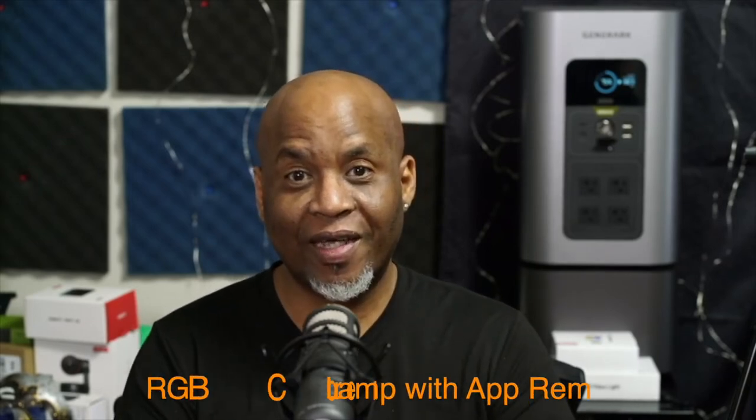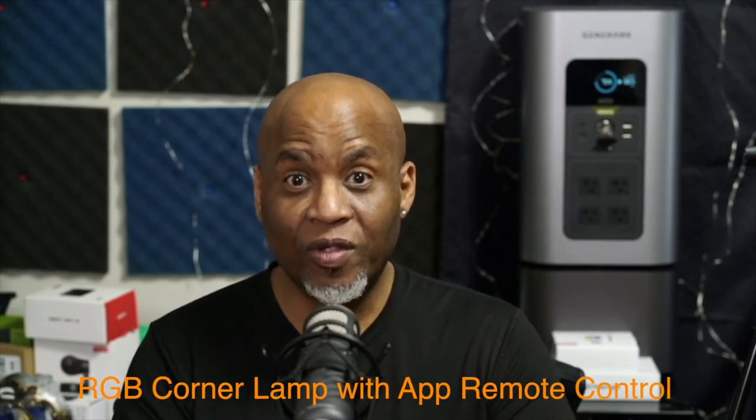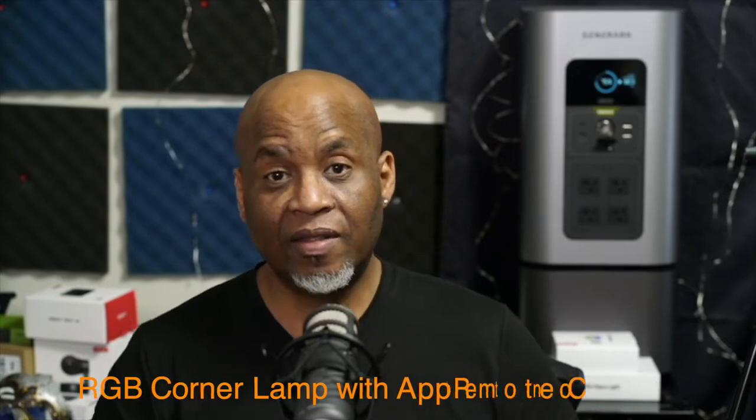Hello everyone, it's Ron Wilkerson again. I have a cool new product that was sent to me. This is a home floor lamp. We're going to take a look at what comes in the box, set it up, and see if it's going to be ideal for my little home studio.